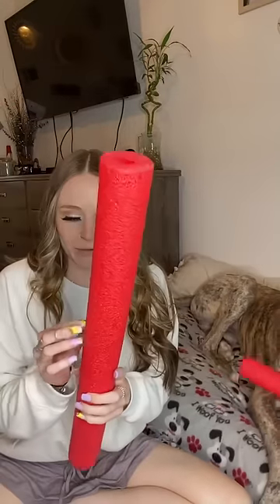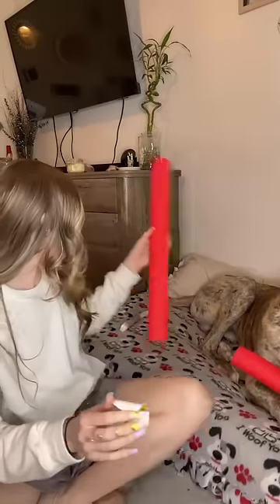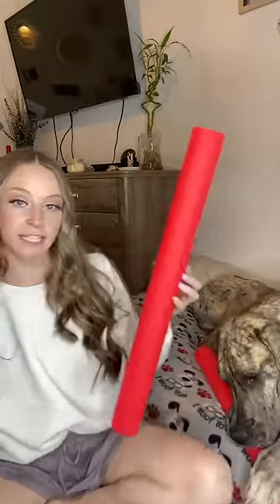Now that that's done, I'm gonna attempt to get one of these on his tail, so we'll see. I cut it in half because it's actually perfect — yeah, it's like the perfect length.